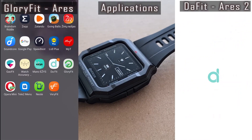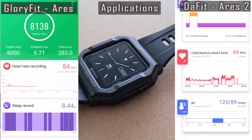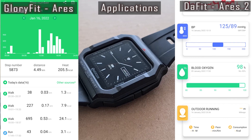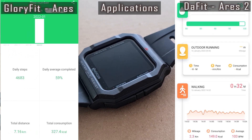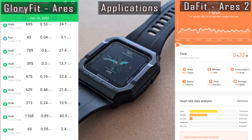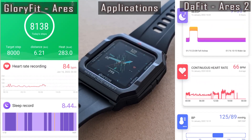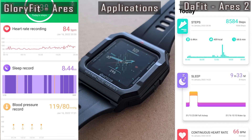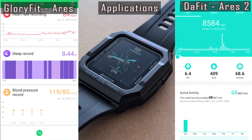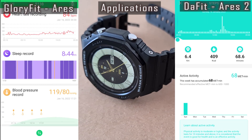It's rather strange, but the watches use different applications. The functionality and navigation are very close — we have activity, heart rate, and blood pressure data views. The apps are quite basic but clear on how to navigate and adjust settings. Other functions like incoming call and message notifications and music control work well. The Bluetooth connection is steady on both devices.